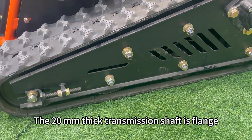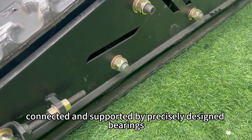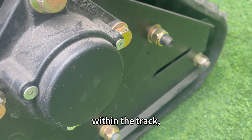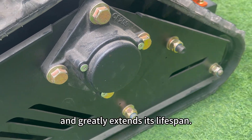The 20 millimeters thick transmission shaft is flange-connected and supported by precisely designed bearings and brackets on both sides. This ensures the shaft stays vertically aligned within the track, prevents lateral sway from uneven forces, and greatly extends its lifespan.